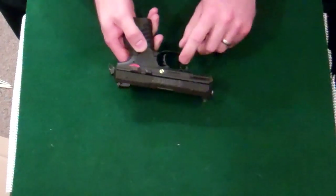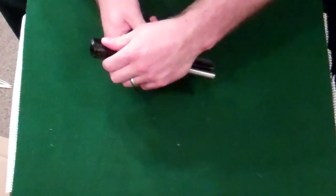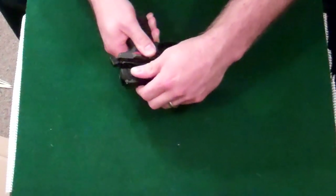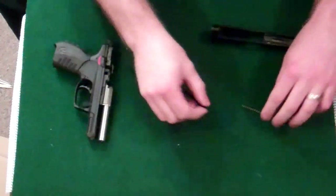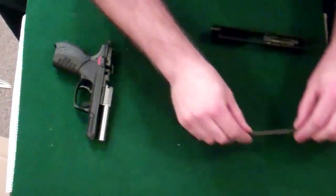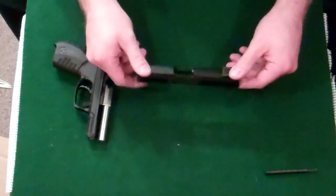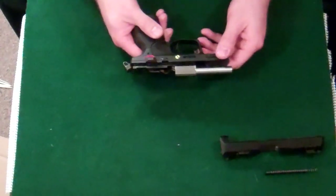Flip this front latch, take it back and lift — comes right off. The spring and guide rod will fall right out. I'm going to leave them together for now and put them off to the side. You have your slide — put it off to the side — and the barrel stays attached for cleaning.